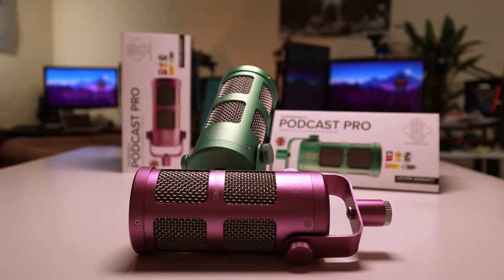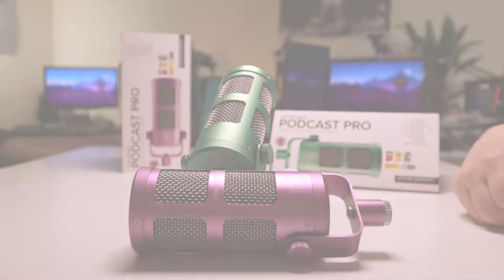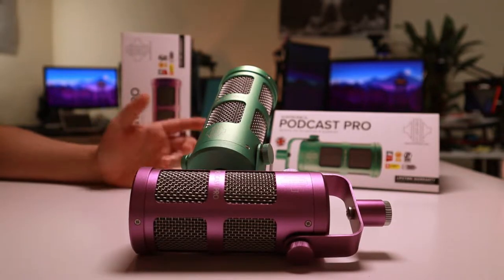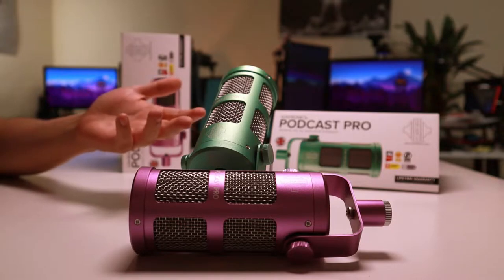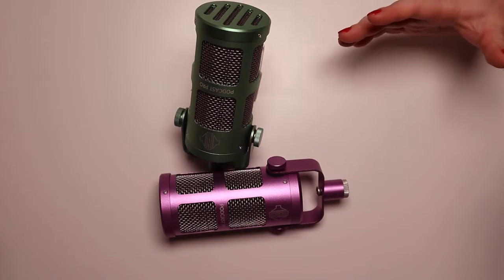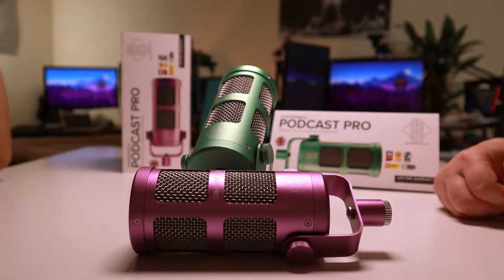Hey guys, today we're going to be looking at the SonTronics Podcast Pro. They've recently released some rainbow editions and as you can see, we've gone for the purple and green. SonTronics are a British company; they are not new to making microphones — they've made a wide range actually over the years. These are their entry-level model, designed for podcasters, but also gamers and streamers. We'll be looking at it predominantly from the perspective of streamers, although we did pick these mics up as mobile mics for throwing in a bag and taking on the go.